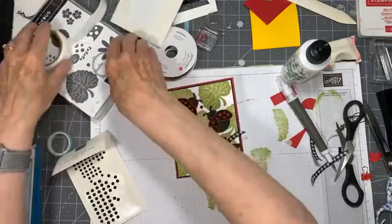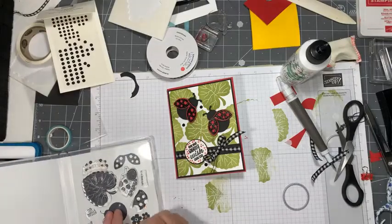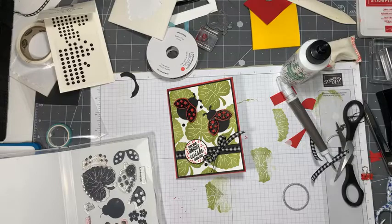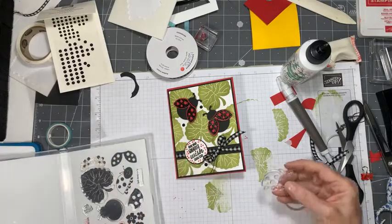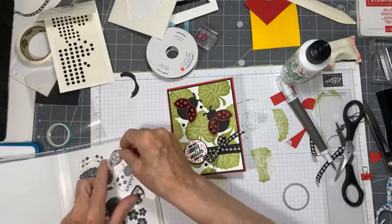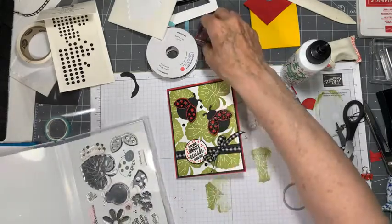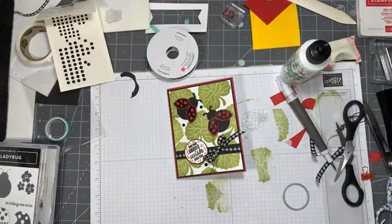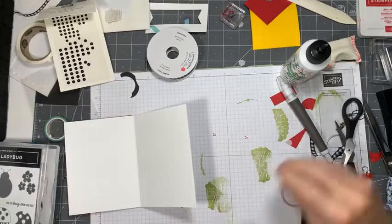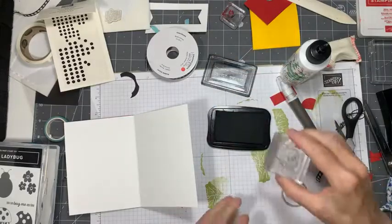If we wanted to, we could do something inside - just something a little extra. We have these cute little flowers, but if I were going to do those I would strictly do them in black. What else do we have? Let's put this little ladybug stamp in there - what the heck! We're just going to do them in black because I don't like to do too much color inside my cards. Let me get my Memento and a block that he'll fit on.